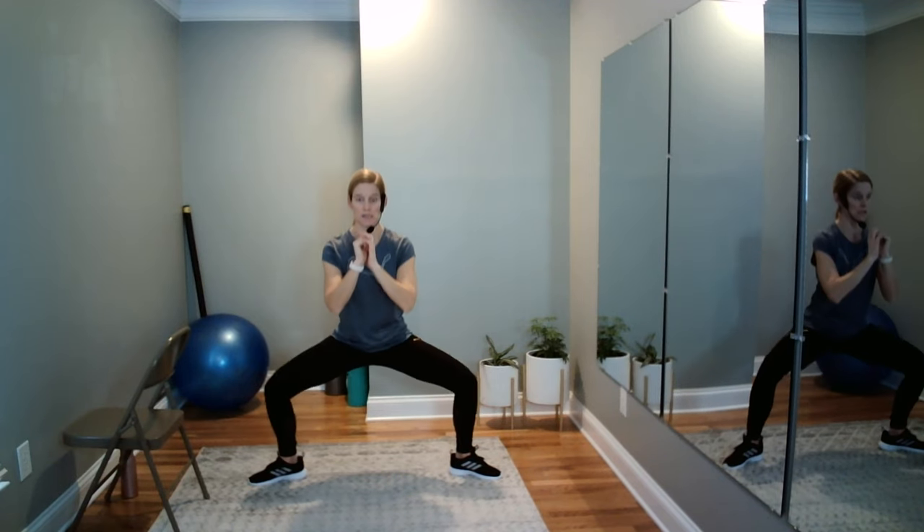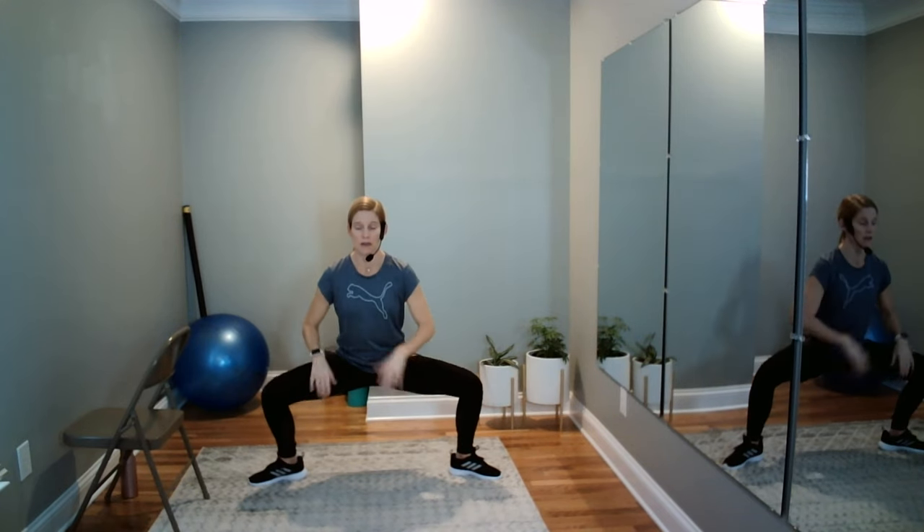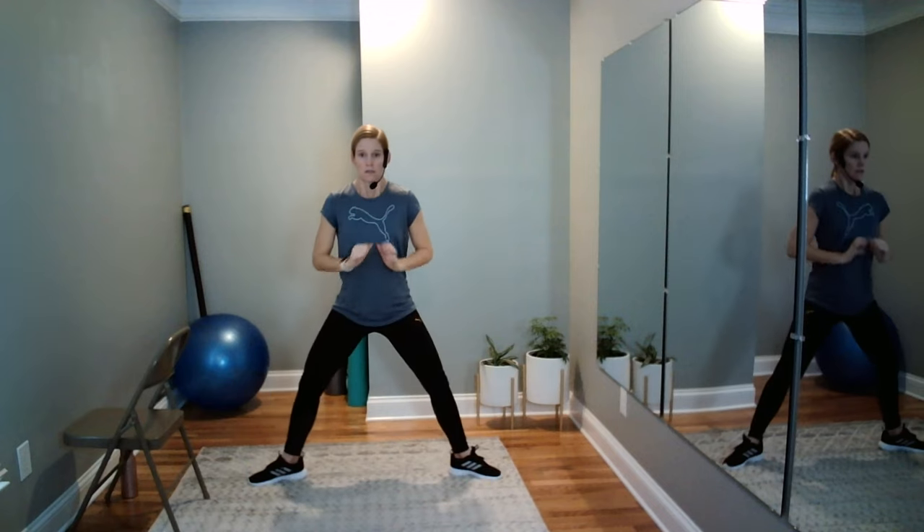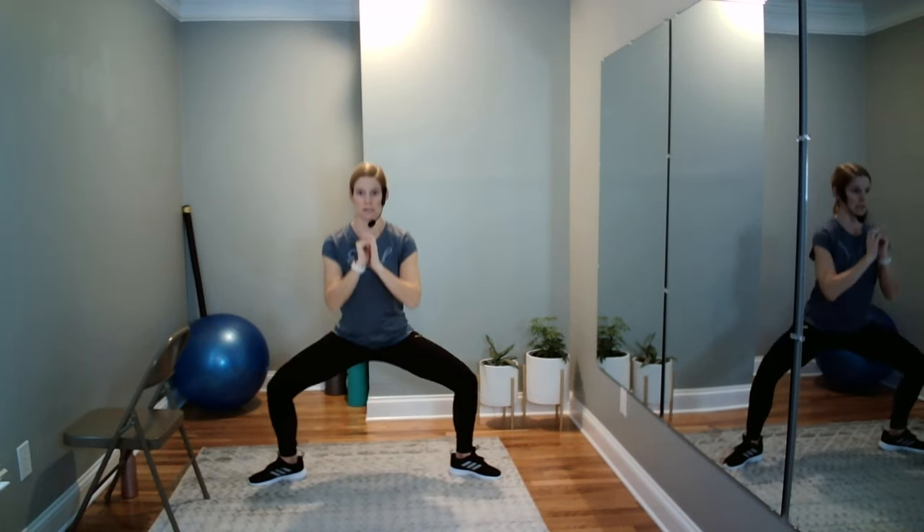Here we go — down slow, and then up slow. Remember your tendency is to stick your bottom out on this one; try not to let it do that. We're strengthening right here and our glutes back here, and we need these muscles strengthened to do our everyday activities pain-free.